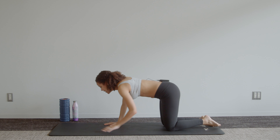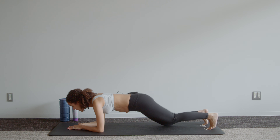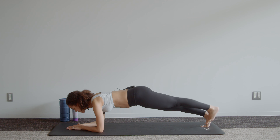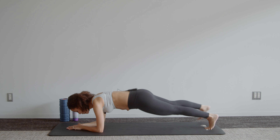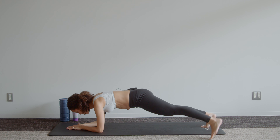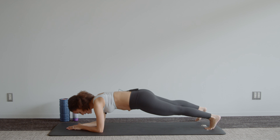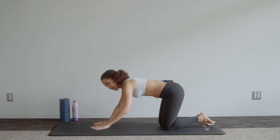Come back out into that plank — either holding your kneeling plank or up onto those toes. Now we're tapping those toes out to the side, alternating between left and right. Keep those hips still. As you can tell by my shaking voice, this is somewhat of a challenge! Four more, three, two, one. Sit back into a quick child's pose, release, stretch forward.